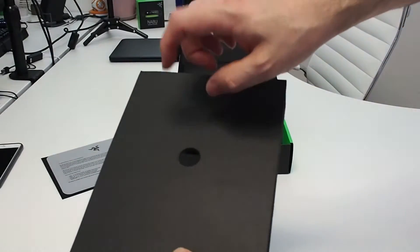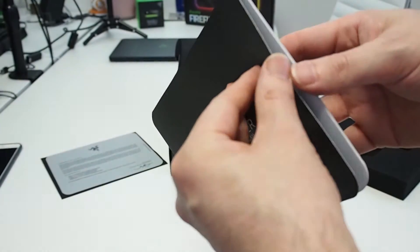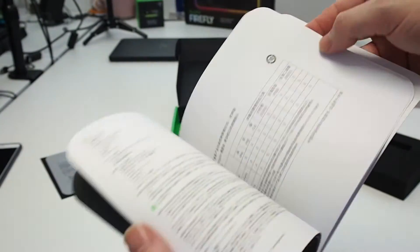As always it comes well packaged with a nice foam protector. It comes with the Stargazer manual. This includes depth sensing and it's got a 3D camera built into it. I think it retails at £149 in the UK, which is about $149 in the US.